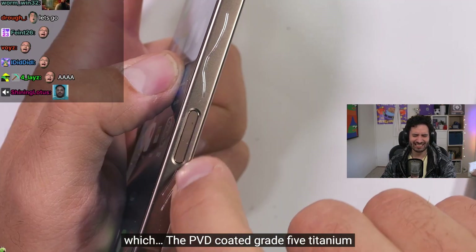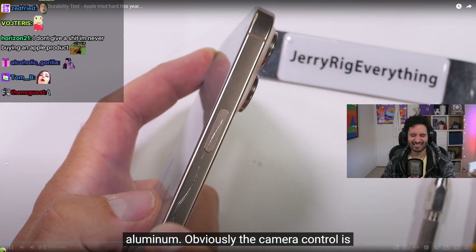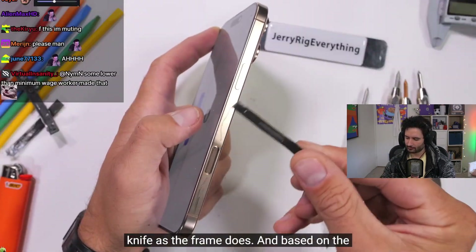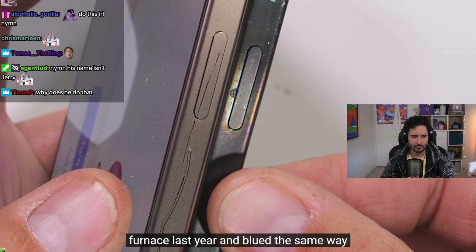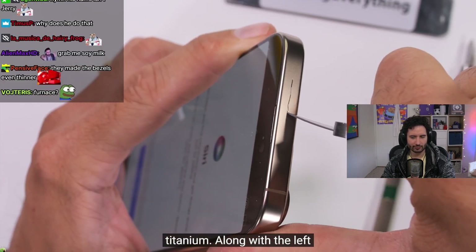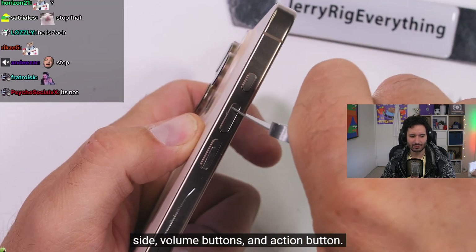The PVD-coated grade 5 titanium exoskeleton can be scratched just as easily as anodized aluminum. The camera control is sapphire, but the raised buttons feel the same to the knife as the frame does. Based on the buttons surviving the furnace test last year and bluing the same way as the titanium frame, the buttons are also titanium. The top, left side, volume buttons, and action button are all titanium.